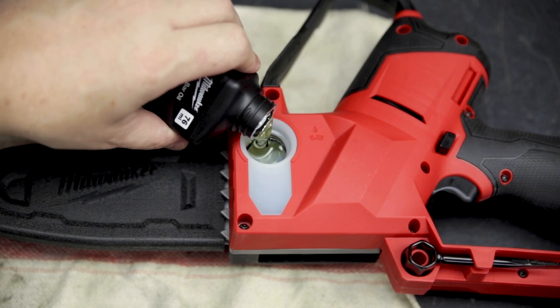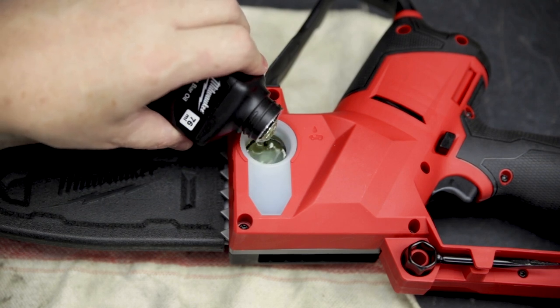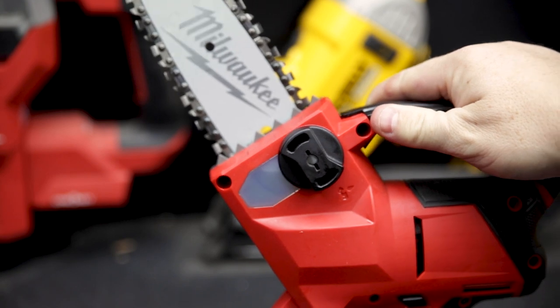It comes with chain bar oil to get you started. You should always have chain bar oil in it before you fire it up, and the reservoir is see-through so you never run dry.